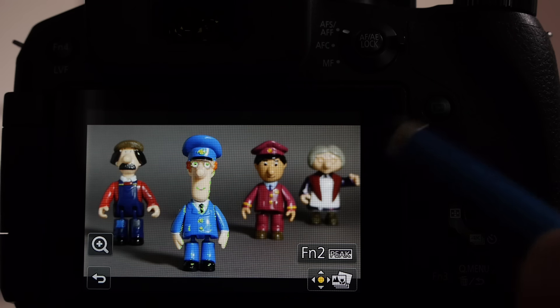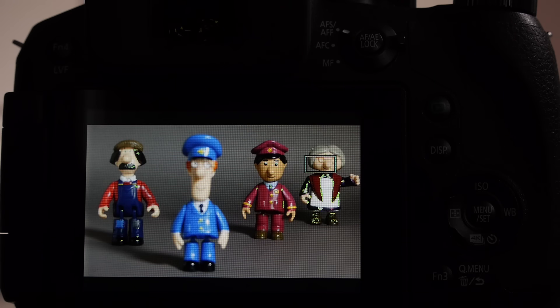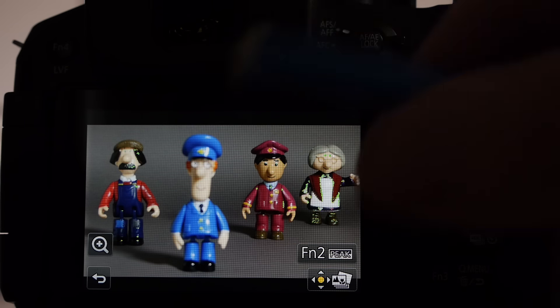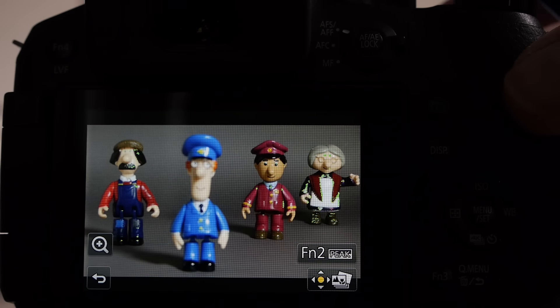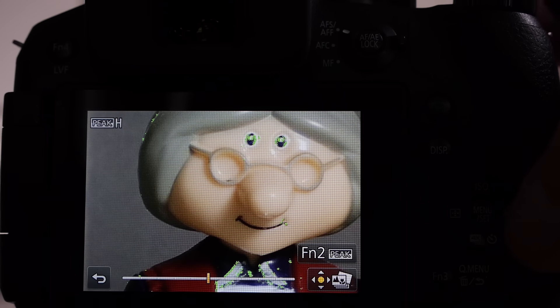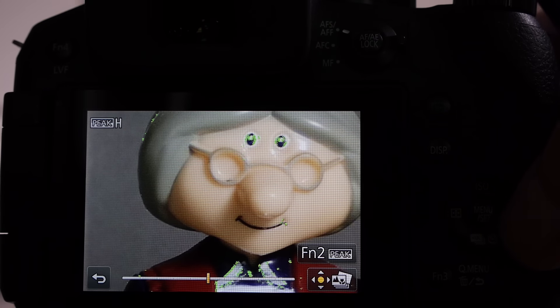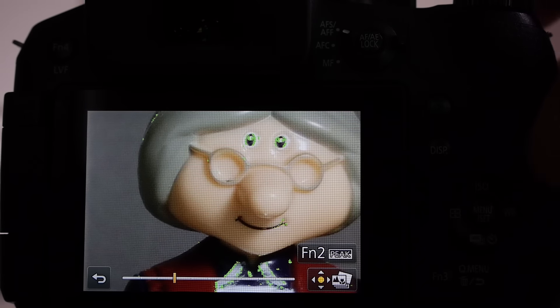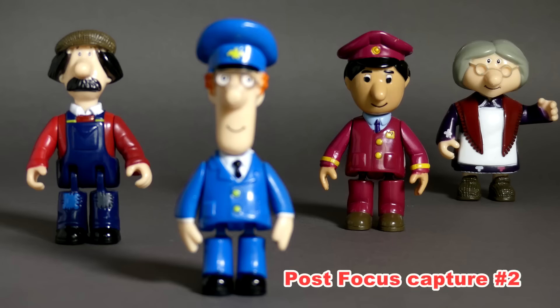If I wanted the lady in the background to be in focus, I tap her and that gives me the nearest area point. I could use the plus key or use the zoom key towards the telephoto position to get the enlarged view at that point of the image. Then use the navigation buttons to find the exact point I want in focus, press menu set, and save the image.